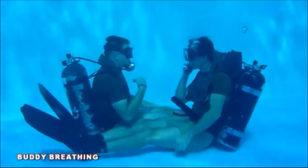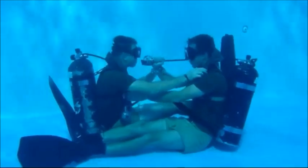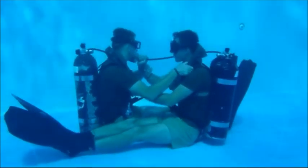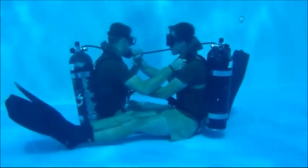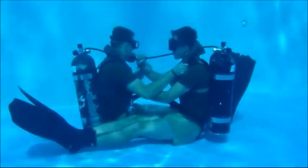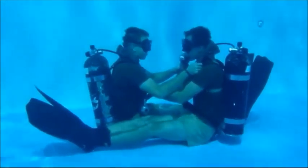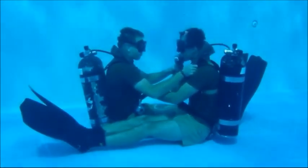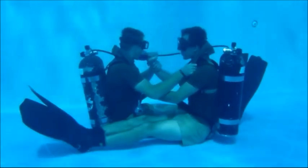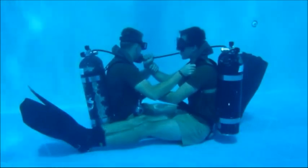Buddy breathing will begin with both divers right thigh to right thigh in the seated position — this constitutes positive control of your buddy. The stricken diver signals their buddy that they need to buddy breathe by giving three slashes across the throat and three taps on the second stage. The unstricken diver will grasp the intermediate hose where it connects to the second stage with the right hand, prepared to provide air to the stricken buddy.